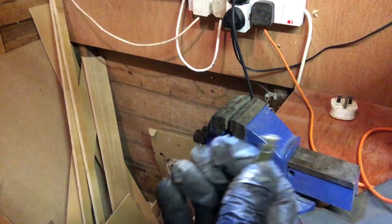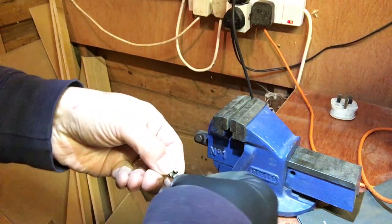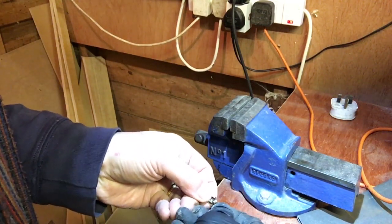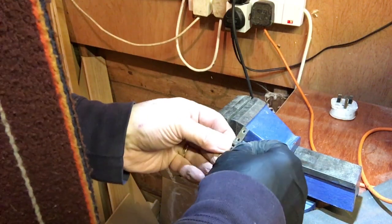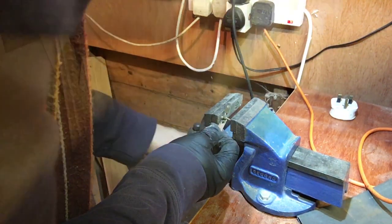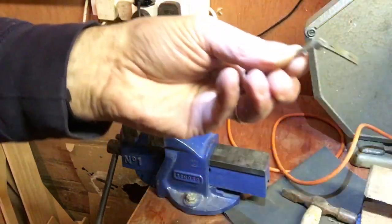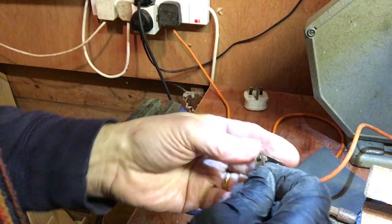Look at that — this is probably the hardest bit, so I'm trying to be careful. That's a problem — that doesn't fit in there. I do not want to lose this pin. There we go — one fixed, repaired hinge. The problem is the other one hasn't got a pin, so I've got to make a pin for that.